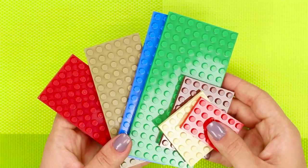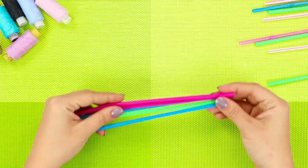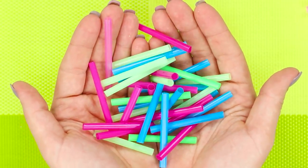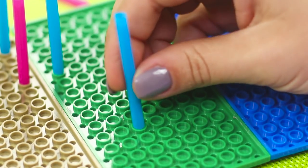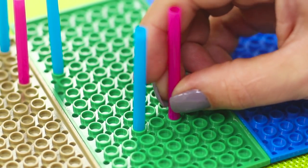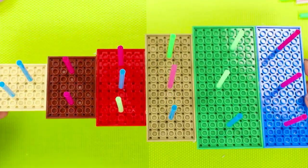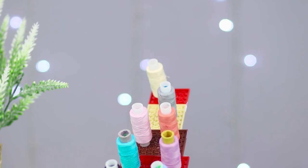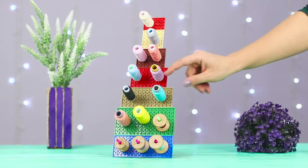Old Legos can also find a new application. Lay out the pieces by size and connect them with narrow blocks. Prepare plastic straws and cut them into pieces. Turn the Lego platform over and insert the pieces of straws into the base — Lego cells ideally coincide with the diameter of the straws, so the design is strong. The result is a convenient organizer for spools of thread. No more chaos when you're crafting — now all your thread will be on hand, and it's immediately obvious where each bobbin is.